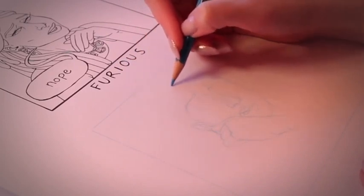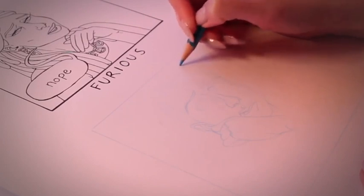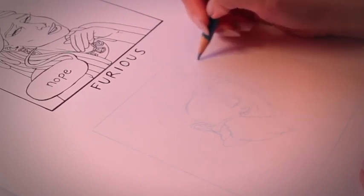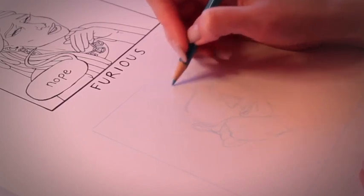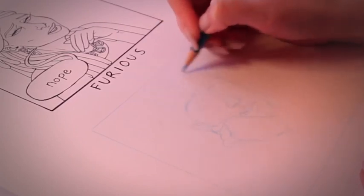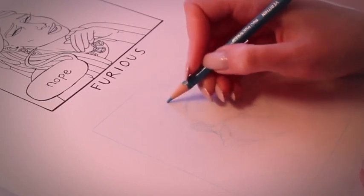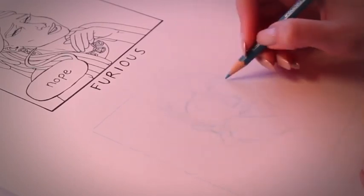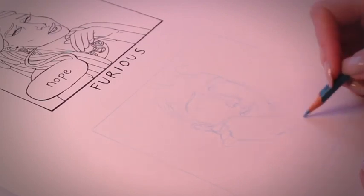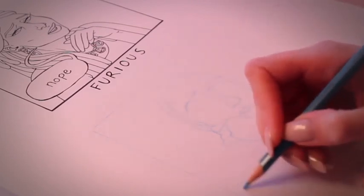So I'm gonna give this girl really fun hair, because I like big fun hair. I'm gonna give her a big old victory roll right in the front here. And then her hairline will be like here. Let's see where we're gonna put the speech bubbles — probably here.